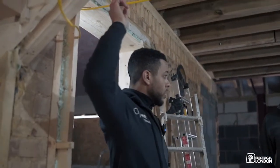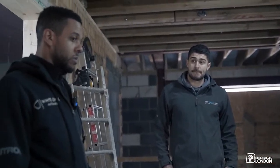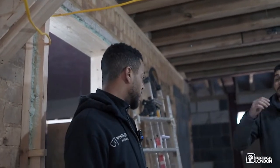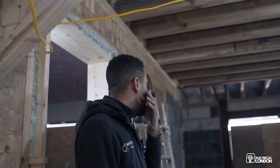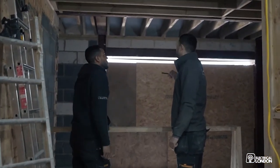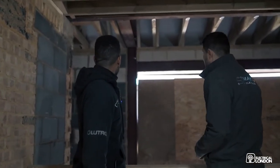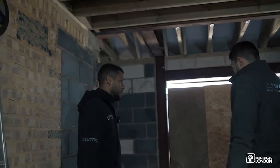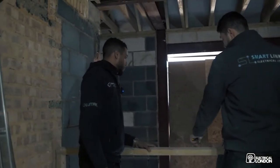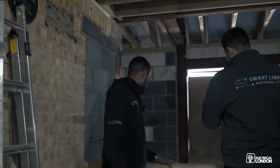Remaining tasks are discussed: running a cable up for the panic button, sorting out the Control4 keypad, and then they're done AV-wise. For lighting, they still need to pick up the chandelier feed down to the basement. They plan the cable route — taking it into the corner, clipping it down within the zone, then using ducting on the floor. They also need to run cables up for the porch lights.